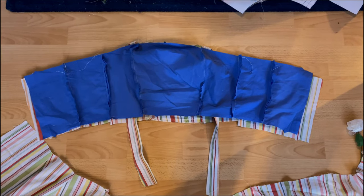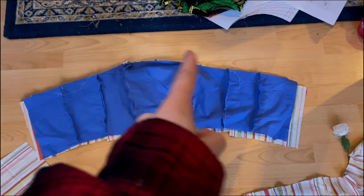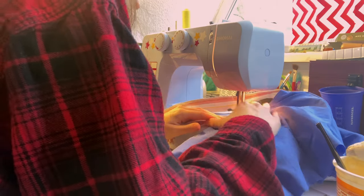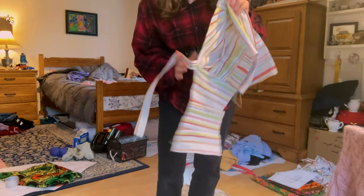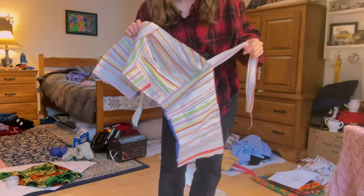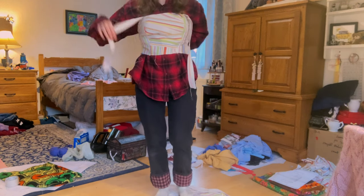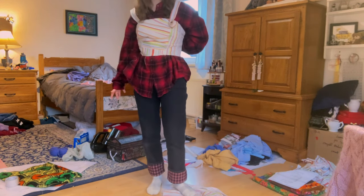Now that I've attached the straps, I'm going to go ahead and attach the lining to the outer bodice. We have finished the bodice — this is what it looks like — and now the plan is to go ahead and attach this to the skirt.